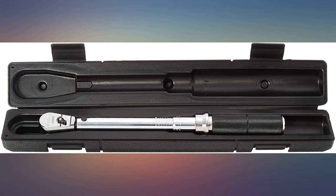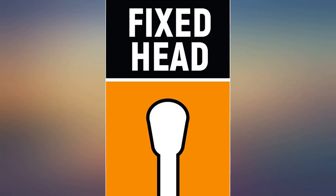My main concern in buying this wrench would be whether I can feel the click. Not a problem after all — it's very obvious.